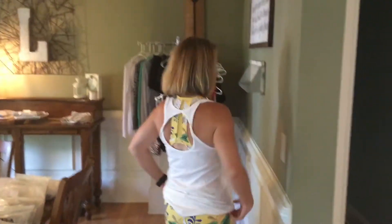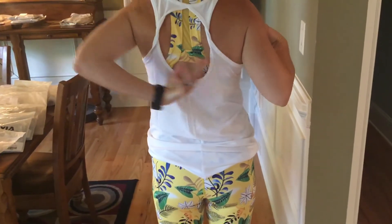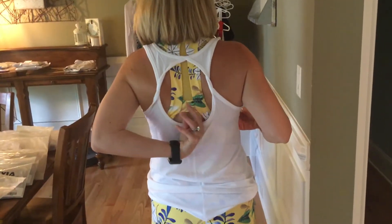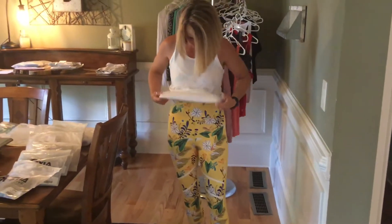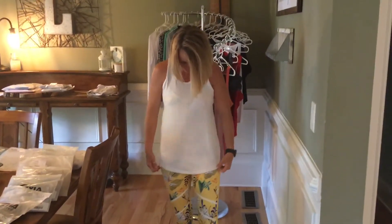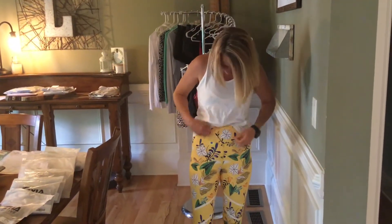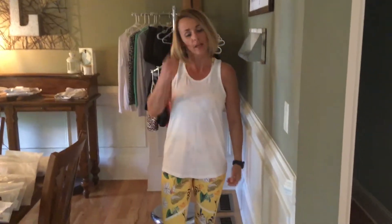Let's talk about the tank I have on for a second. This is the twist tank — you can see the two little fun twists in the back, and you can probably see a little bit of the bra too. The tank is fairly basic. This is a small, so you can see how much length it has on me. I've got a little front tuck going on like this, but you can untuck it and have a nice length.